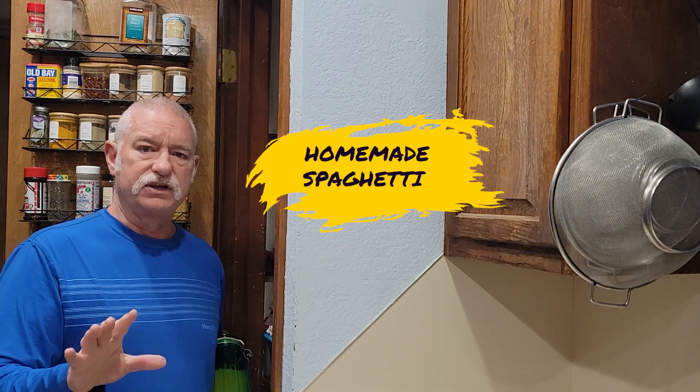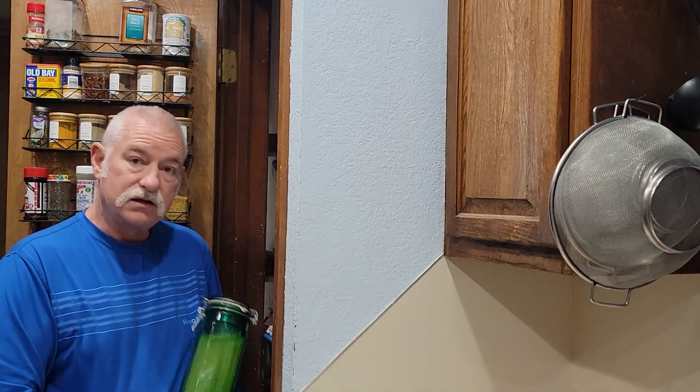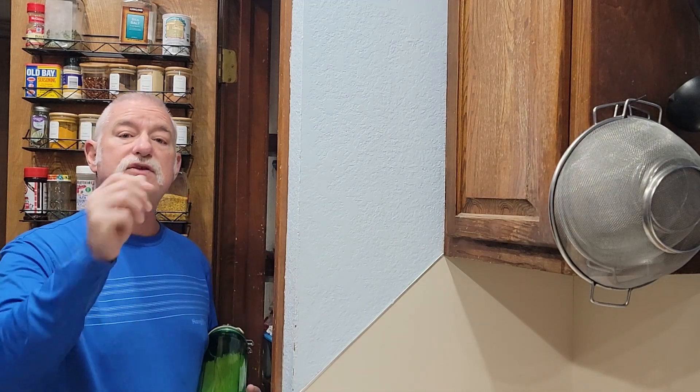Hey, today I'm going to show you how to make homemade spaghetti. It's real easy, real simple. We're going to use hamburger meat in our sauce to make a meat sauce. So I've got my spaghetti noodles. What do you say we get to cooking?